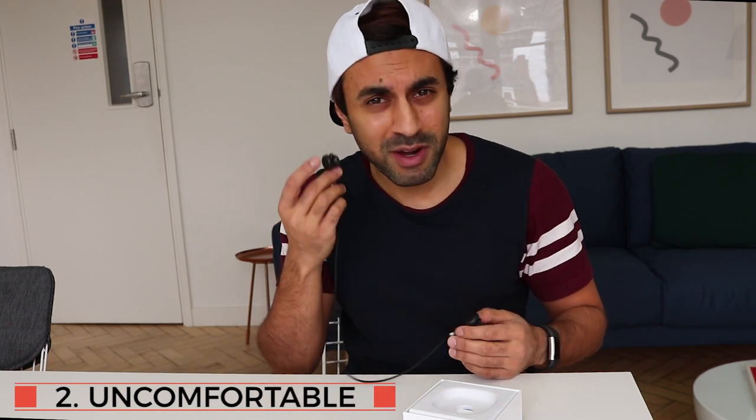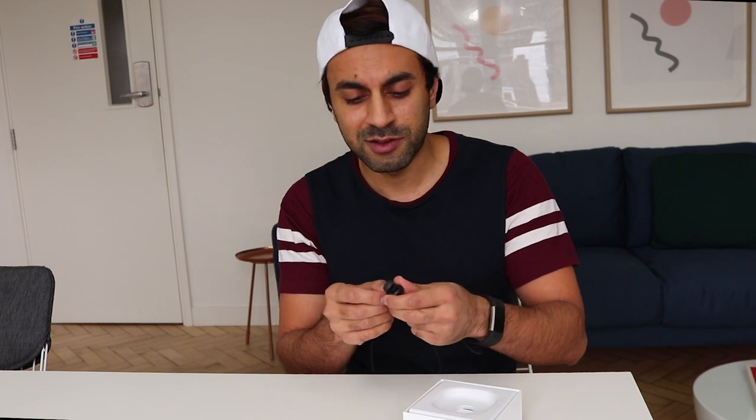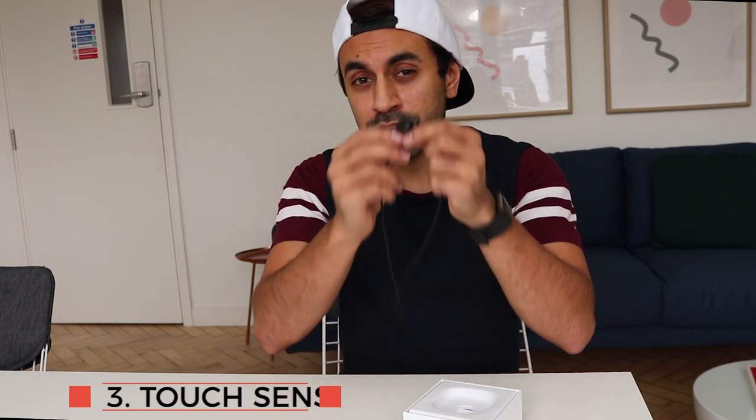Number two: I think they're quite uncomfortable. I put them in my ears for about 10 minutes and my ears started hurting. I'm not sure if it's just the way these Pixel Buds are designed, but they don't fit in comfortably, and having to fiddle with the wires to adjust to your ear size is way too fiddly.